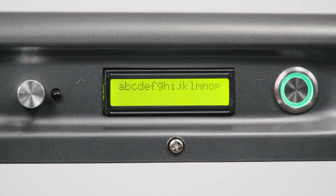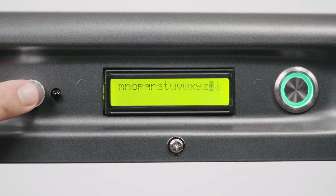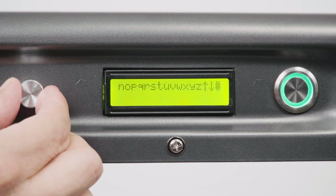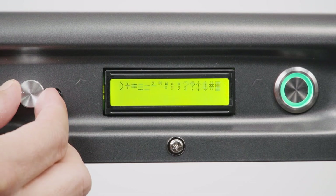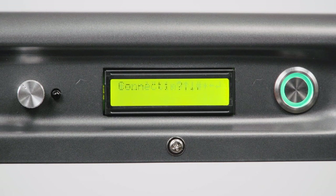You are now prompted to enter the password for the selected network. A lowercase alphabet will appear on the LCD display. Rotate the dial to scroll through the available letters. At the end of the letters you will see additional symbols: one symbol accesses uppercase letters, another accesses lowercase letters, another accesses numbers, and another accesses additional symbols such as the at sign, exclamation point, and percentage sign. There is also a backspace option and a symbol to submit the completed password. Once connected, you will see a success message along with the IP address for the light fixture on the LCD display, and you will be taken to the home screen where the time and IP address are displayed.